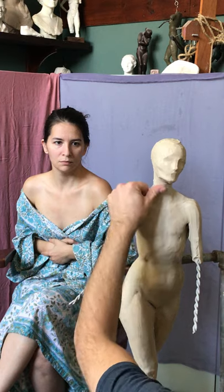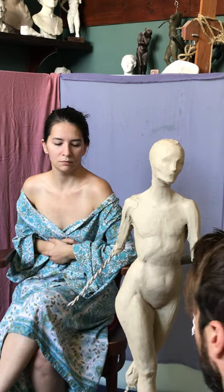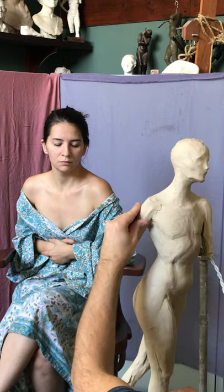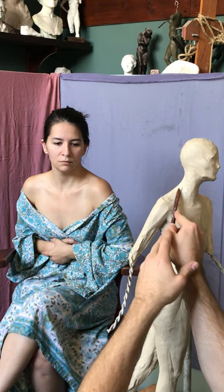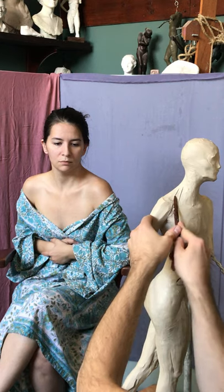I'd say if anything, elongate — don't shorten things. As a portrait artist, you can certainly see how Sargent would do that. So here's that groove between the deltoid and the pectoralis major — the deltoid pectoral groove.